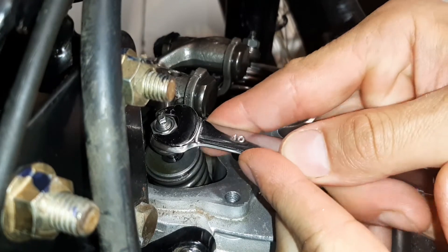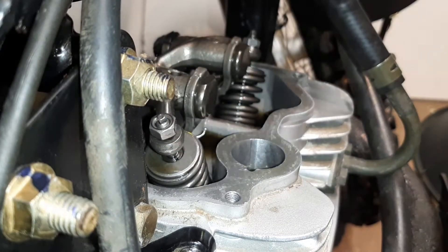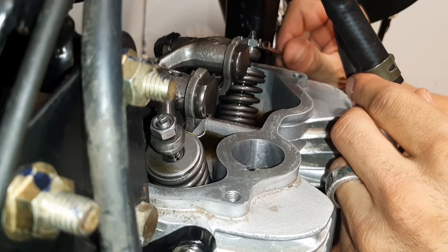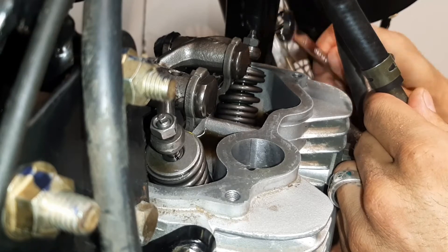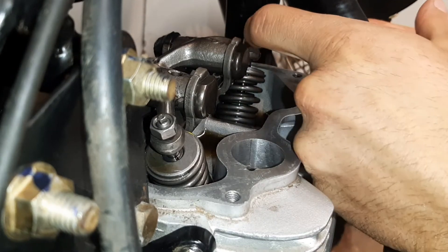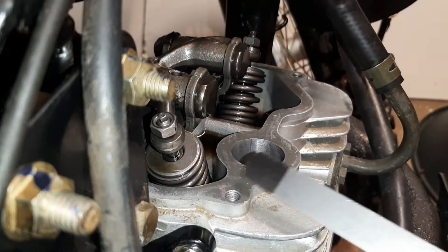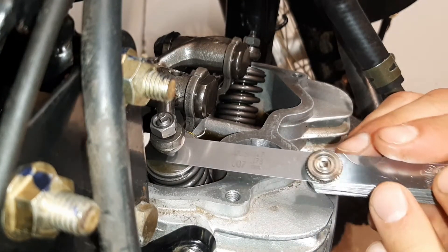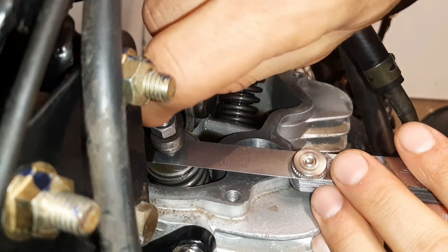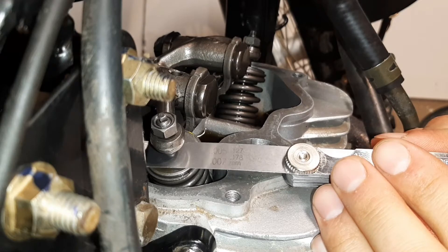First, loosen those locking nuts — those are what hold that position for you. We've already got our engine at top dead center, so we can do the job. Every bike has its specs for the gap size, so I'm gapping this bike to the specs I received for it. The very tip of the feeler gauge is thinner than the rest — that's just for easy access.